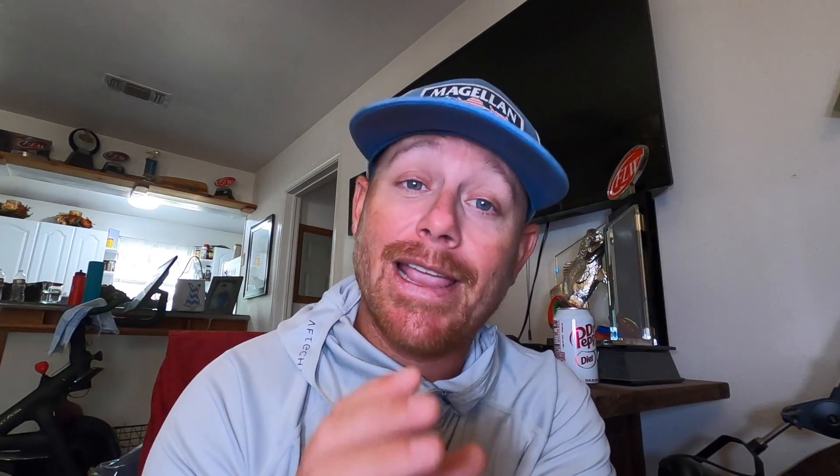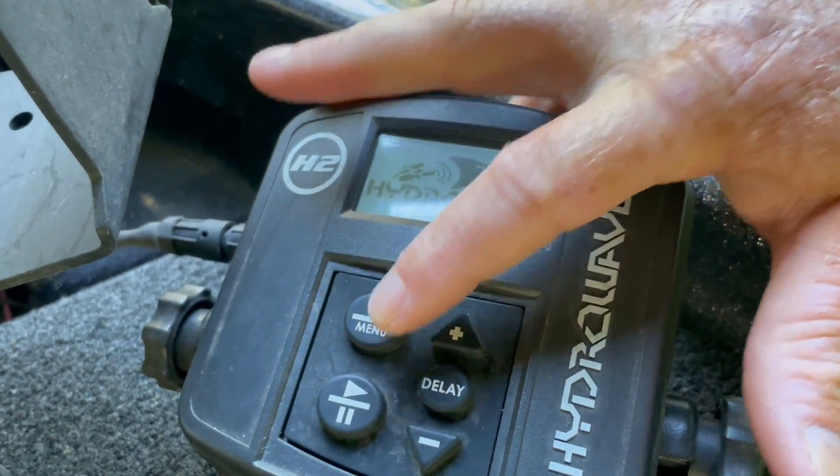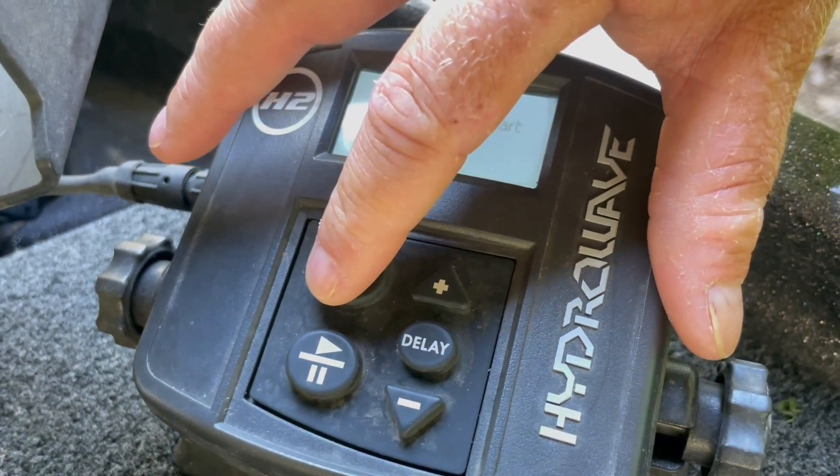The second thing — and they are a sponsor of mine — is the Hydrowave. I can't tell you how many people tell me they don't think a Hydrowave works. But in one to two feet of water fishing lily pads, it absolutely works. It's not about turning bass on — what it does is it activates the baitfish, whether it's shad, bluegill, or whatever is around.